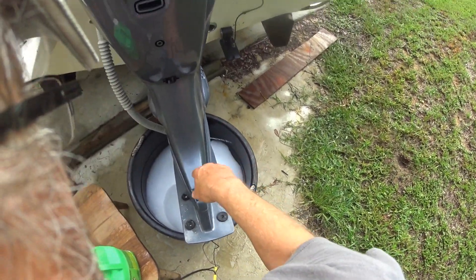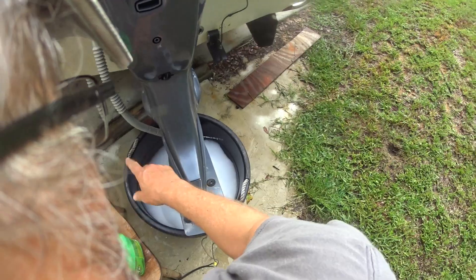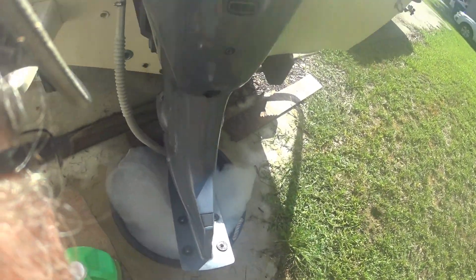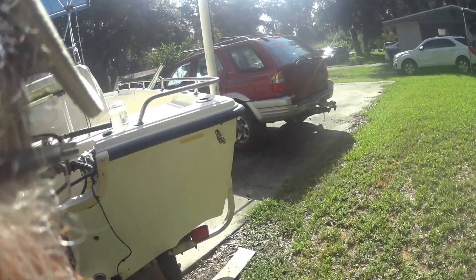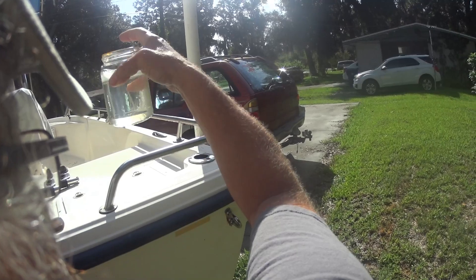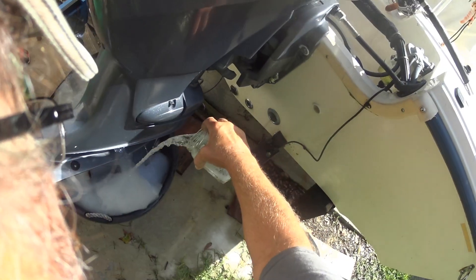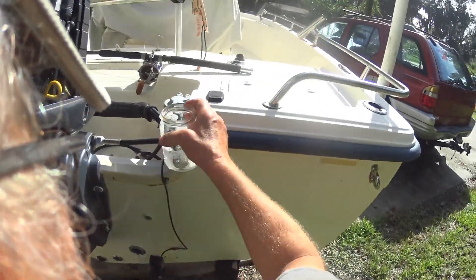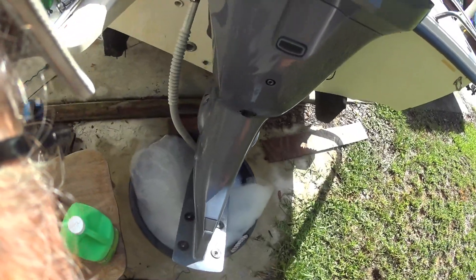When the foam stops, it means the energy in the Lime Away is all neutralized. I'll come back when the foaming starts to die down. Well, it's been about an hour — look at that. Something was definitely working. It's kind of cloudy. Don't see much in the bottom. I'll be interested to see when it's all foamed out and just turns to clear liquid. Seems to be working — I'll check back in another hour.